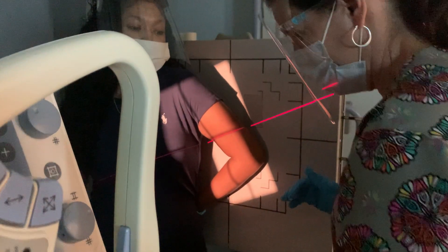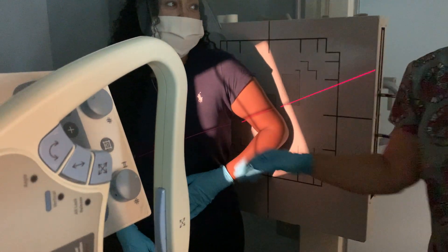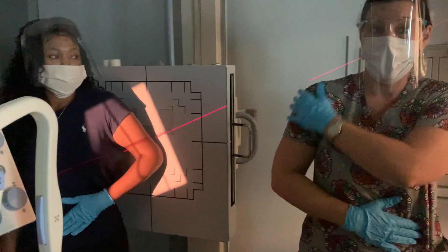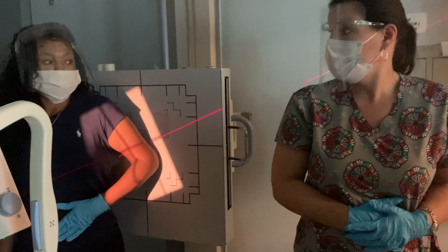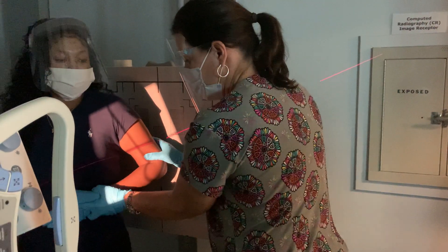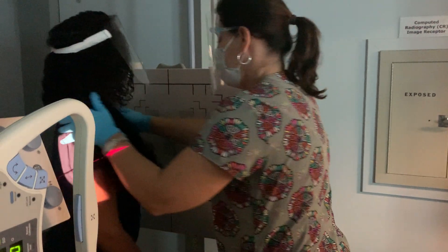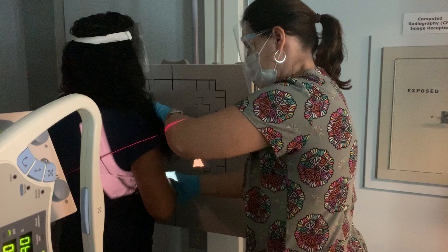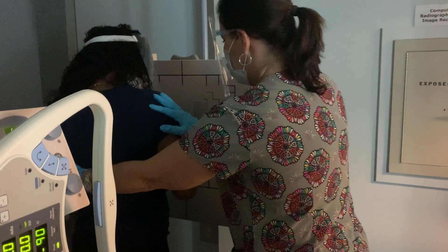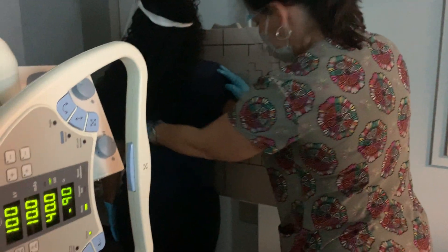So we're going to flip you around. Keep your hand on your stomach like this — think about that. If a patient comes into the department and they've injured their arm, they're most likely going to be holding it like this, right? So we're going to pretend like she's come in and she's hurt, she's got her hand on her stomach. Turn you around, and let me flip arms so it's easier to see with the video. We're going to keep her hand on her stomach and turn her body at an angle with her shoulder all the way up against there.